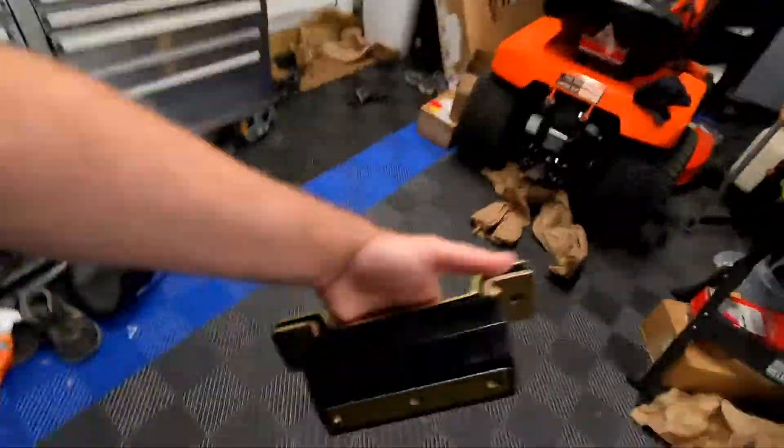Hey guys, welcome back to the channel. As you guys saw last week on the truck, we replaced the motor mounts with some polyurethane mounts. This week we'll be replacing another mount with polyurethane. Usually you don't want to mix rubber and polyurethane, so if you replace one you kind of want to replace them all.